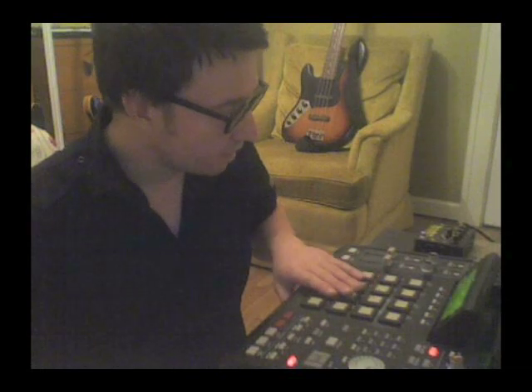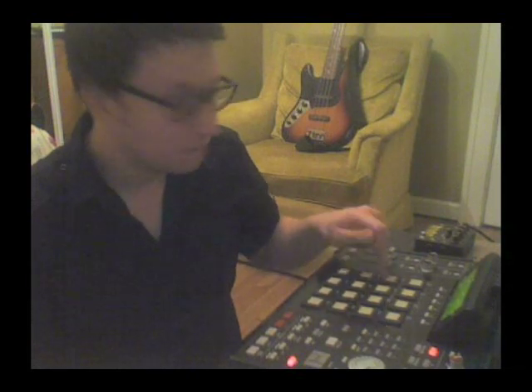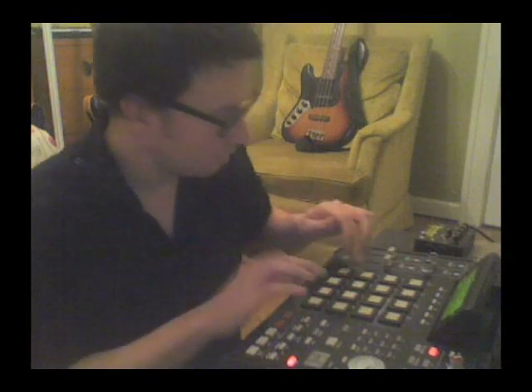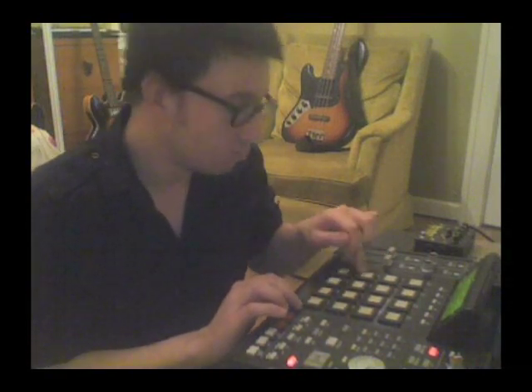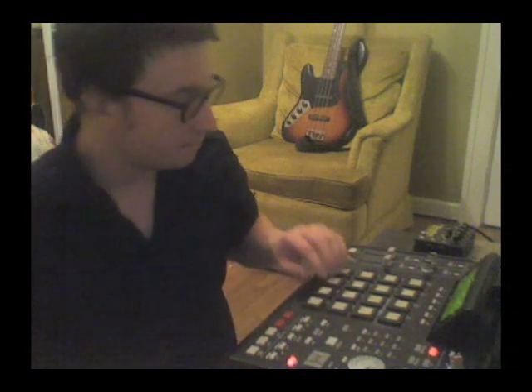Basically what I have here is all my single hits mapped out — they're just loaded into the MPC. This is just a single hit drum kit that I made. There are some kicks, snares, hats, open hats, and a couple other miscellaneous sounds like a flam roll, rim shot, and some mid and floor toms.